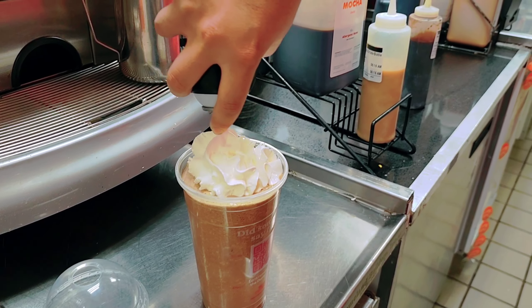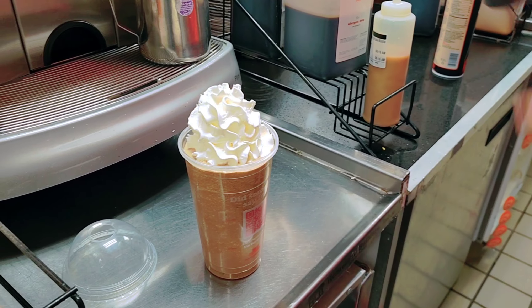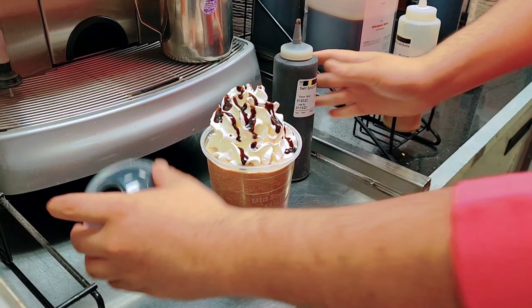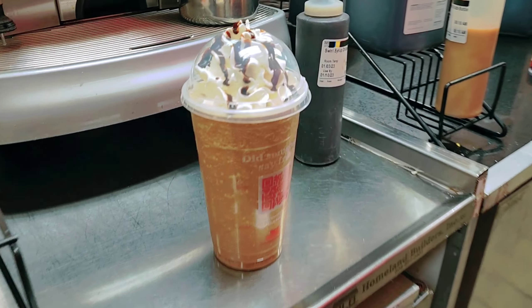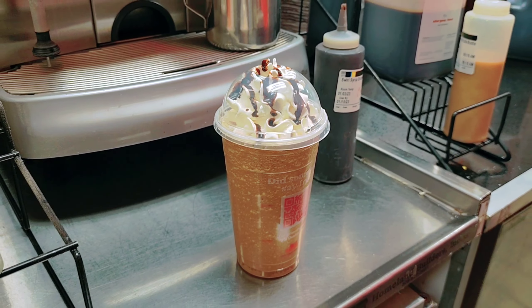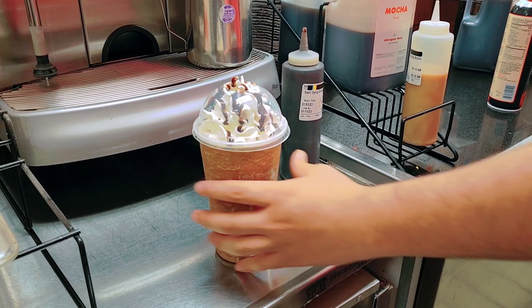Put the whipped cream on, right? Now with the mocha drizzle. It's good — it looks so nice! This is the frozen coffee with mocha flavor, with whipped cream on top. Thank you.